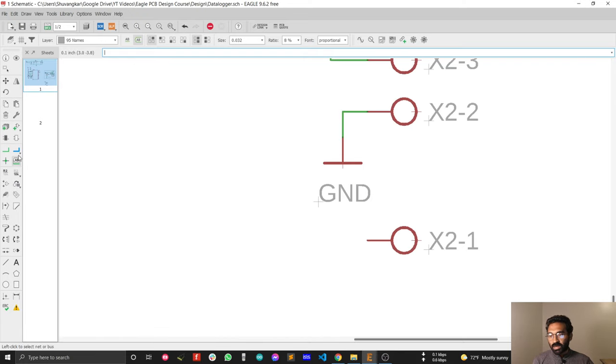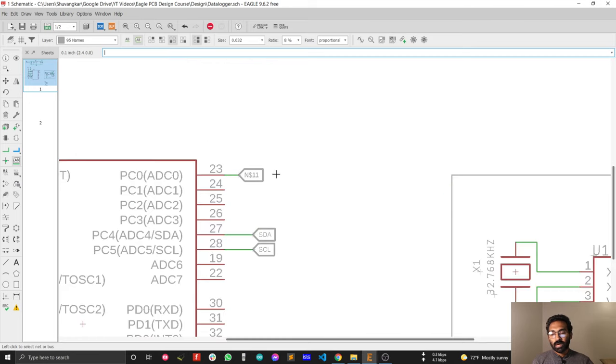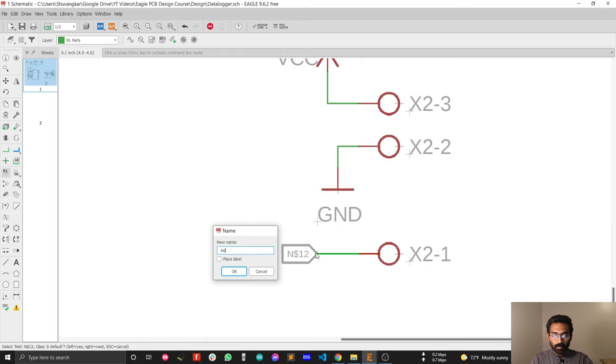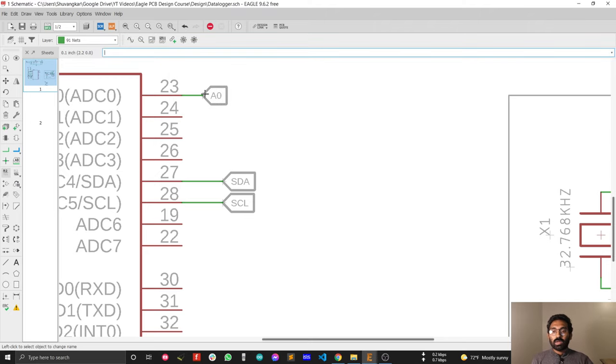For this pin I'll do the same thing. If I press the mouse pointer here, the orientation is not correct, so I need to right-click to rotate the symbol, then connect it. The last thing is to rename this symbol — both labels must have the same name. Select the name tool: this is analog pin 0, so I'll rename this label 'A0'. Now both wires are connected.